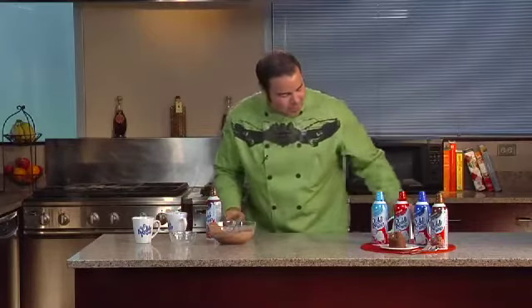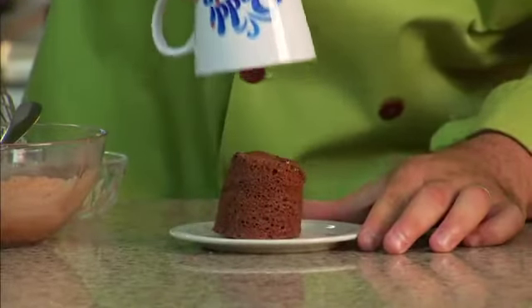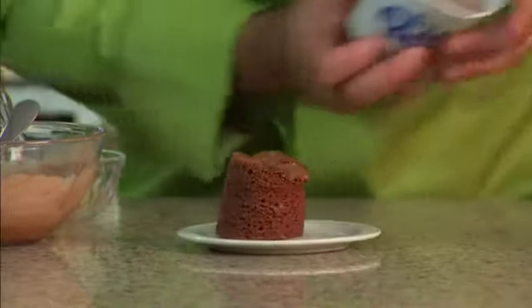Oh yeah. You invert the mug and look what comes out of it. Here we go. Nice and gooey and delicious. Look at that. Isn't that gorgeous?